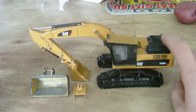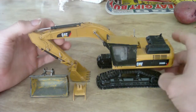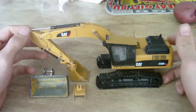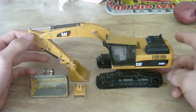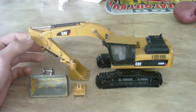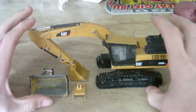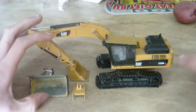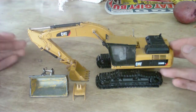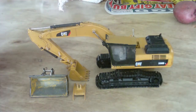What I do with the 330 is take the undercarriage off of the 330 and take the undercarriage off of a 2954D processor. All I need to make this model is the 2954D processor and the 330 DL excavator, of course.